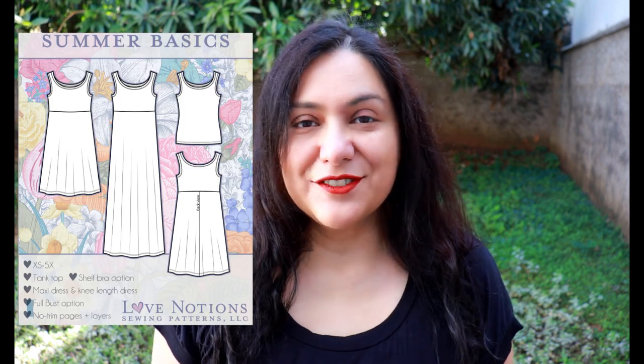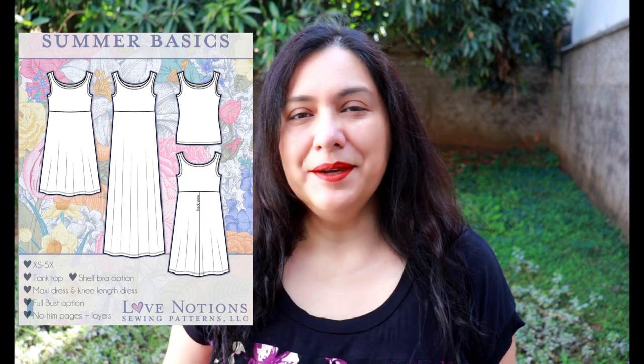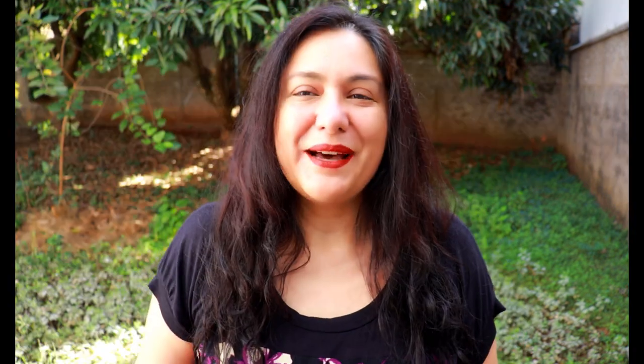Some designs have sleeves and I opt to remove them, but actually some are designed to be sleeveless, and this is the case with the pattern today. The pattern is the Summer Basics Tank and Dress from Love Notions. It was released last year around this same time of year and now it's being re-released with sizing improved up to 5X. It's also the Feature Friday pattern today, so it's five dollars today.